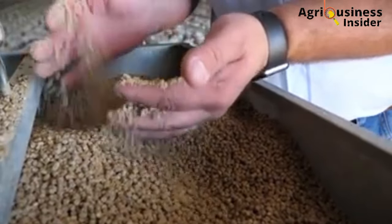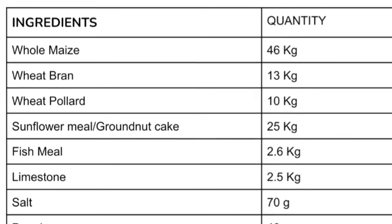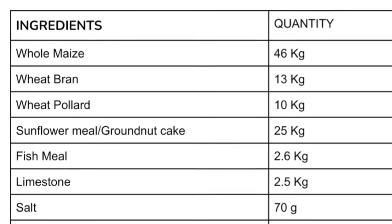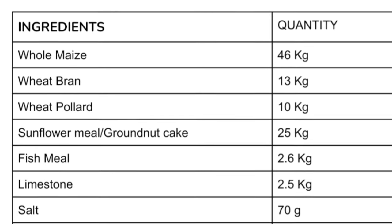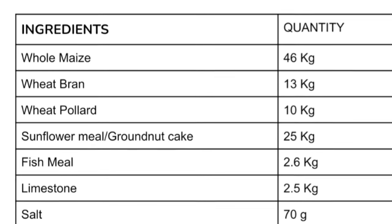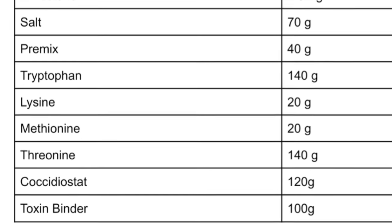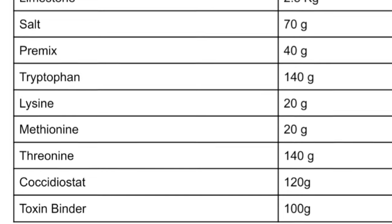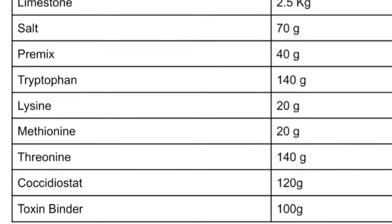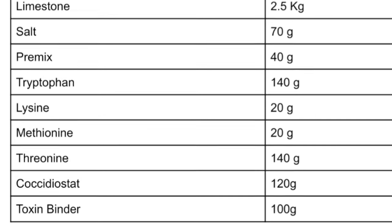To prepare 100 kg of the layer chick mash, you will need: whole maize 46 kg, wheat bran 13 kg, wheat pollen 10 kg, sunflower meal or groundnut cake 25 kg, fish meal 2.6 kg, limestone 2.5 kg, salt 70 grams, premix 40 grams, tryptophan 140 grams, lysine 20 grams, and methionine 20 grams.